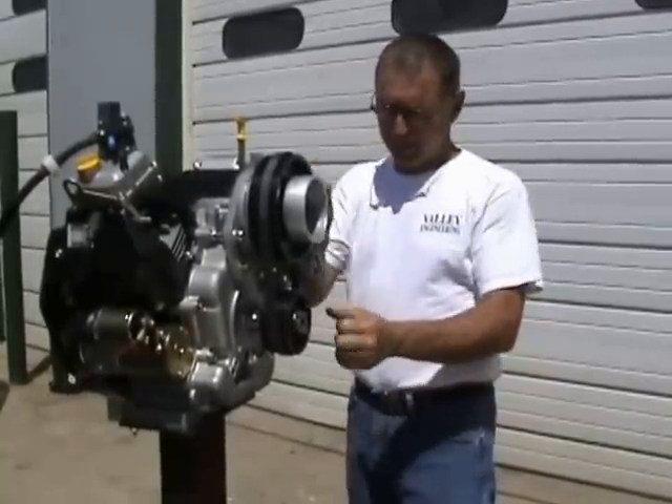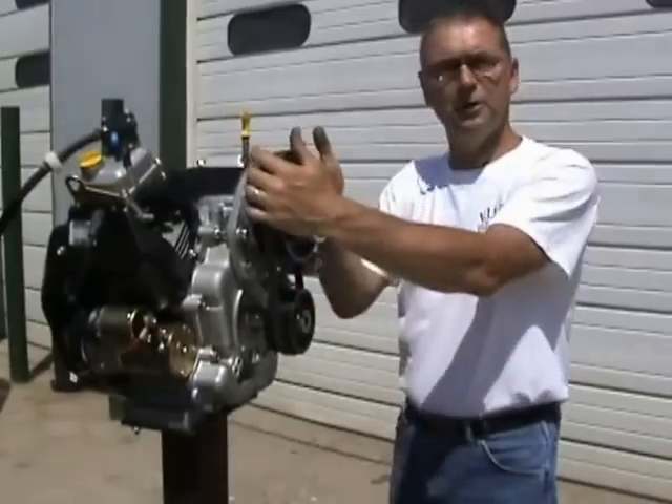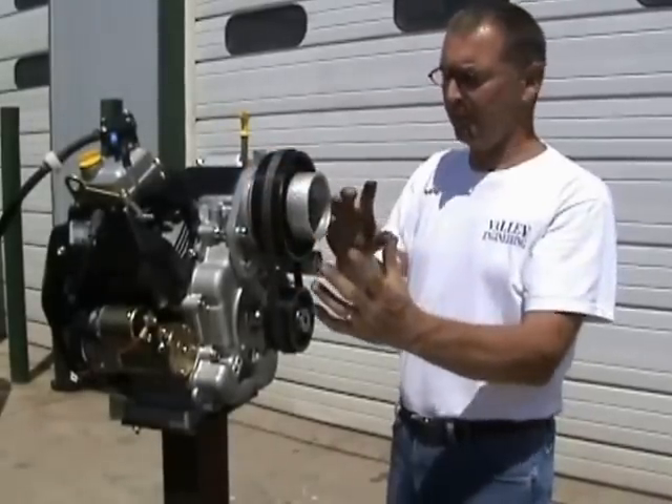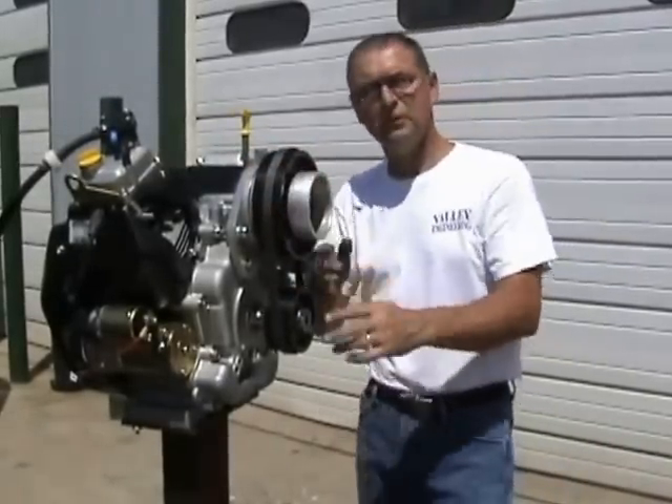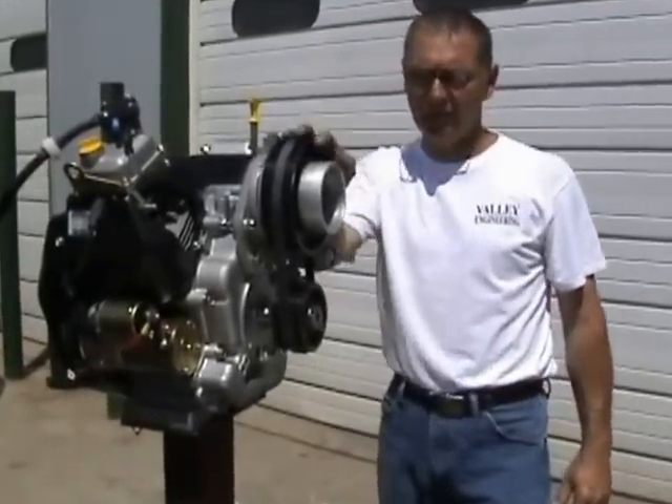Once you've got it where you're really satisfied it's all straight, pop it back off, put in your prop bolts, put your prop on, put it back on, and you're good to go. You don't have to mess with your belt anymore — everything's running good and straight and you're out of the way of the propeller.